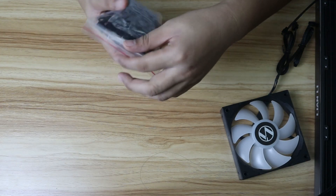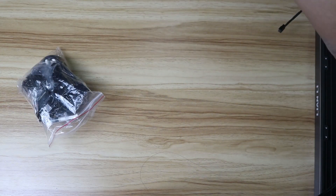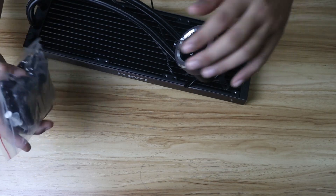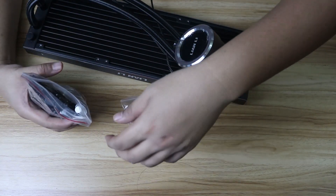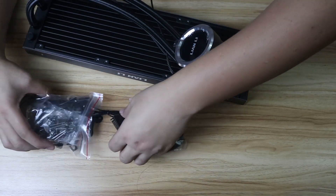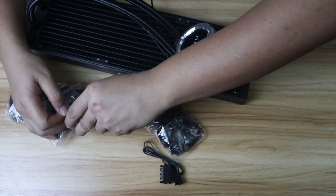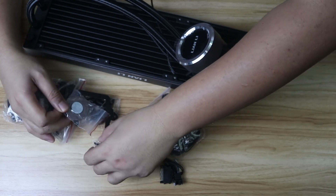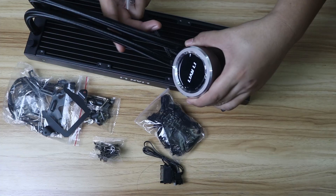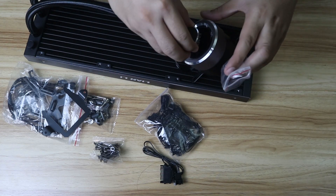Now there's another thing we're expecting: there's an aluminum cap that you can place on top of the pump head. We're going to look for it — oh, it looks like it's missing — oh there it is. It's got a powerful magnet on it. So this is the cap — in case you don't want to see the Lian Li branding, you can put this cap over it.